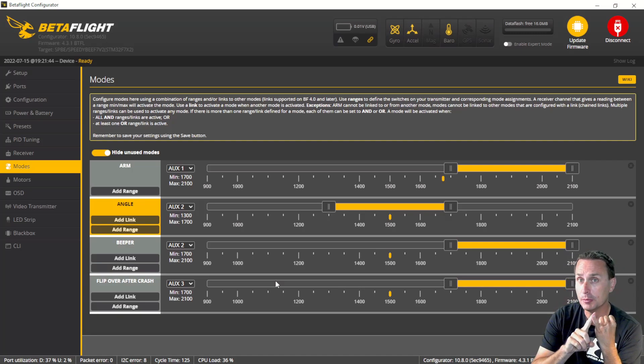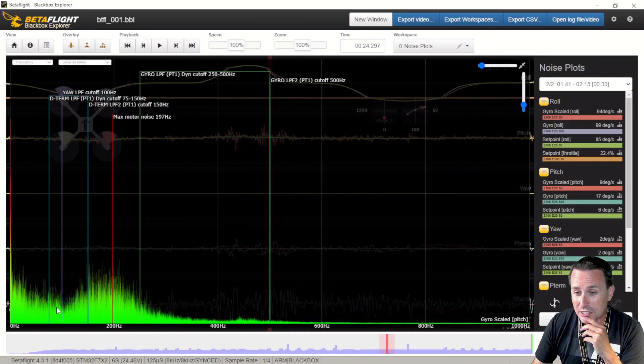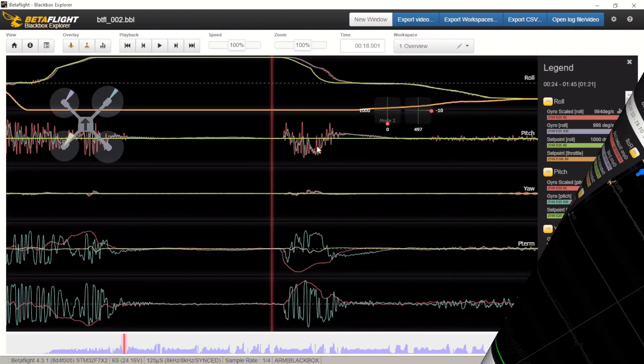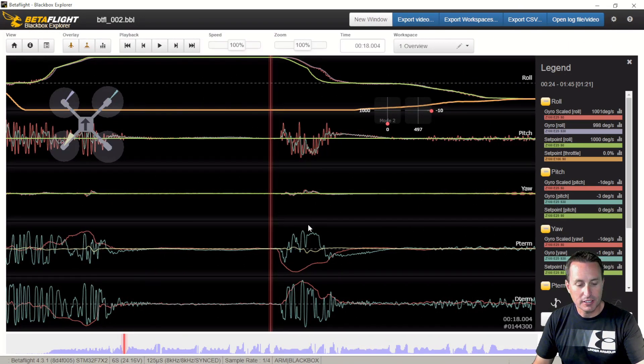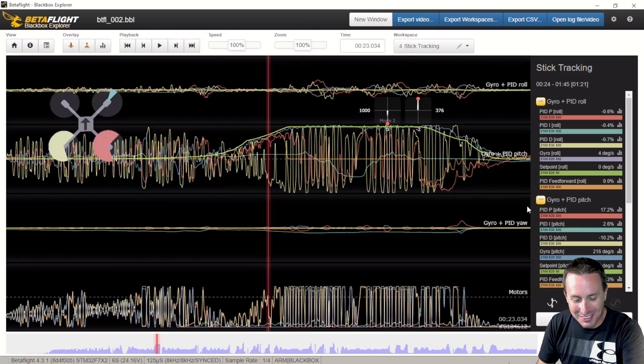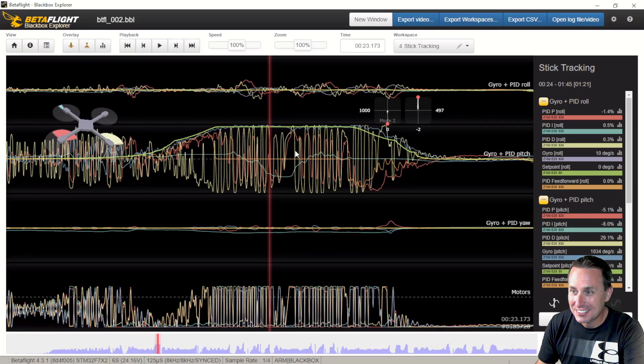When you see something like that, I feel like it's an electrical noise issue — that's not good. Another telltale sign: go to the trace template and look at when your motors peak — you see this spiking. And here's another huge telltale sign: if you do a slow roll or pitch, whichever axis, and you see this kind of spiking in the data.